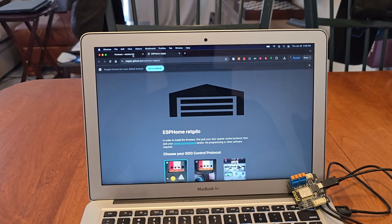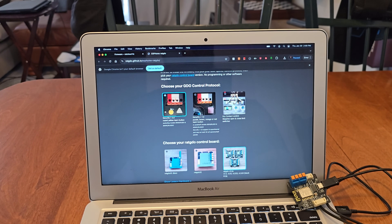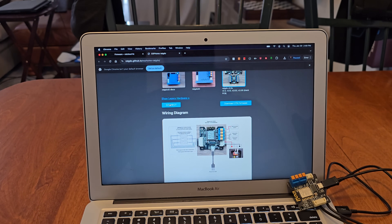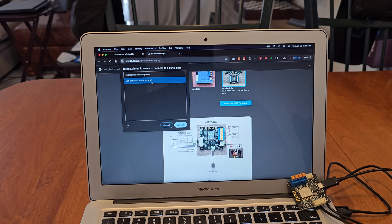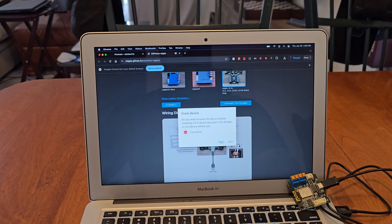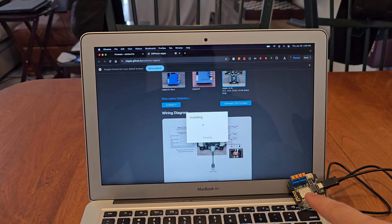Now that the driver is installed, we go ahead with ESPHome. If you're using HomeKit, use the HomeKit version, but we're using ESPHome. Select a few things: my garage door opener uses Security 2.0, so I select Security Plus 2.0, then RAT GDO 2.53i. Click Connect, select the USB serial, click Install, choose Erase Device even though it's brand new, then Install. You'll see a blue blinking light throughout the whole process.